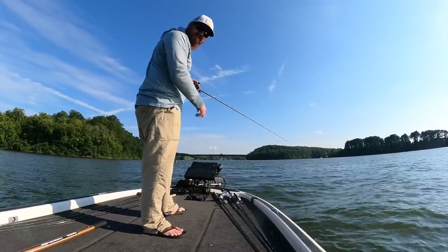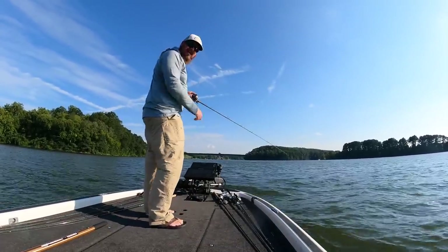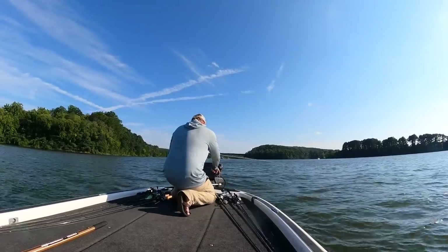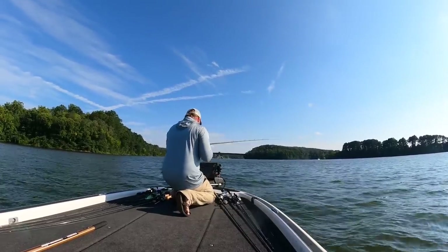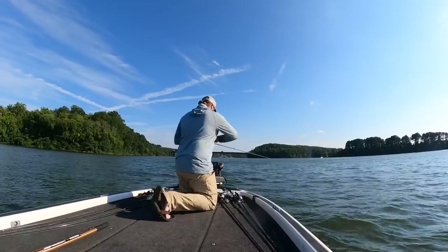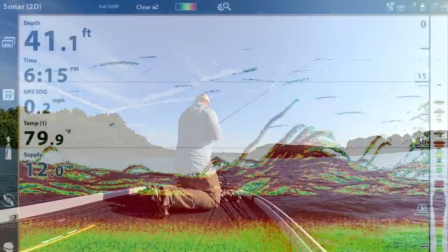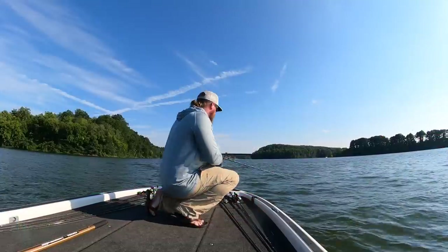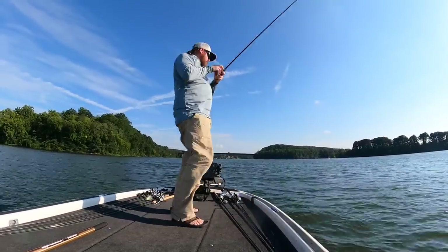You guys have got to see what I'm seeing on this 2D. I'm going to get a screen grab so you can see it — it just looks like spaghetti. So many fish crisscrossing down in 40 feet of water. They're everywhere.